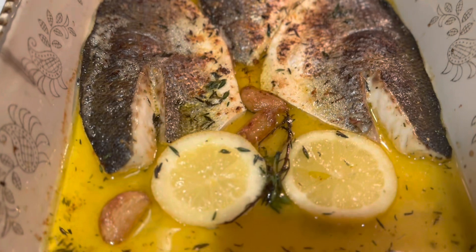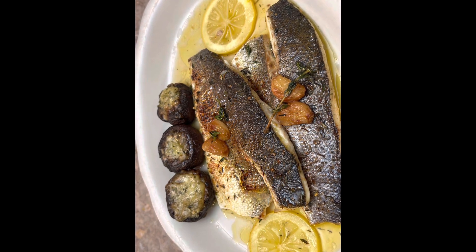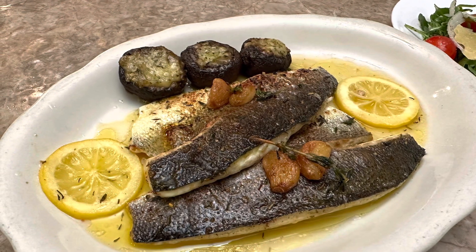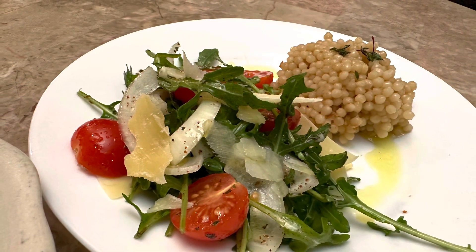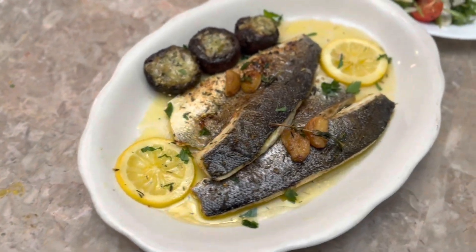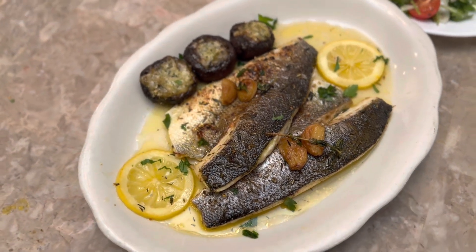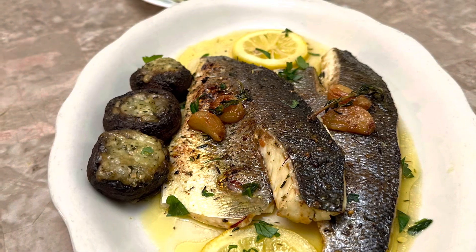Nice and crisp on top — I finished it on broil and now I'm gonna plate it. This is the finished product. Hope you guys make this at home. This is a quick little fancy gourmet dinner without a lot of effort. Thanks for watching — subscribe, comment, like, and share.